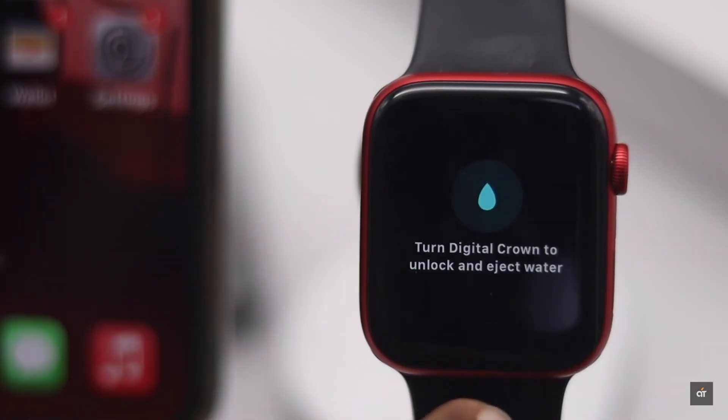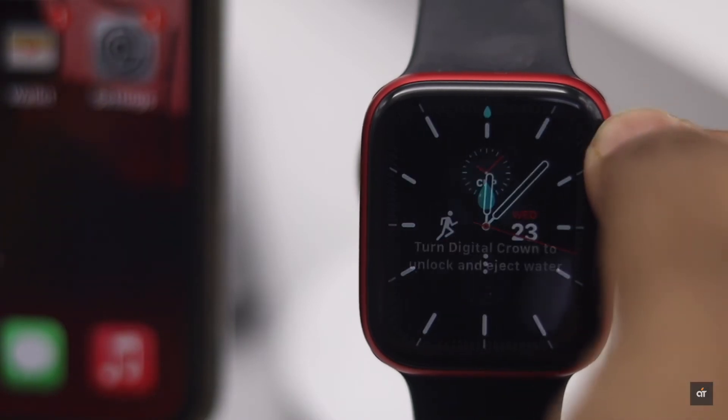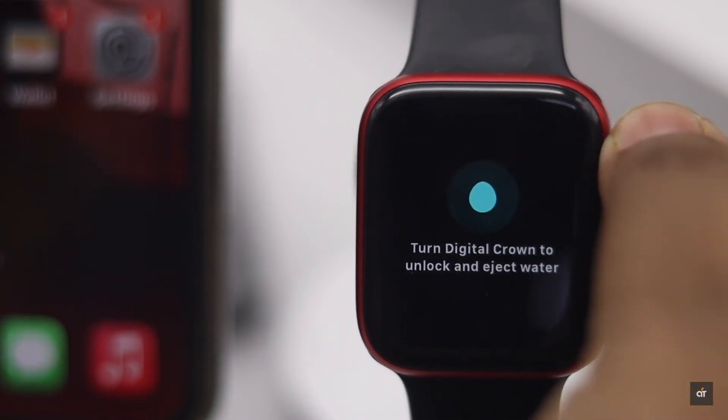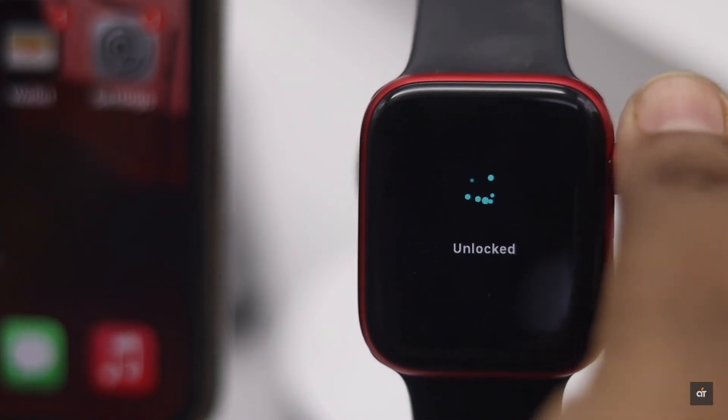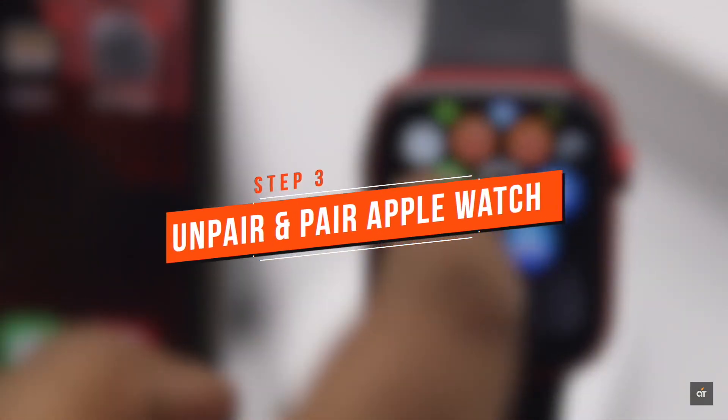Now check if your Apple Watch is water locked or not. If it is, the touch won't work. To unlock it, keep scrolling the digital crown until the bubble bursts and your Apple Watch will be unlocked.